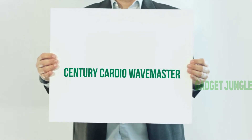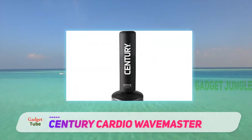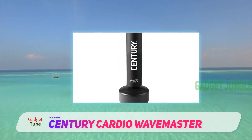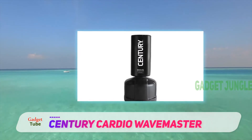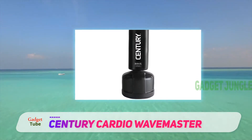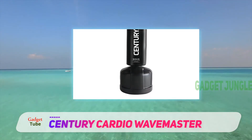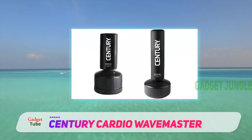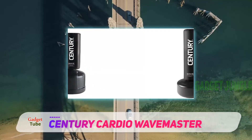Century Cardio Wavemaster. Available at a reasonable rate, this punching bag is made of high-quality foam for high durability. This is one of the effective functioning products within its range and never compromises when it comes to performance. Moreover, this has the capacity to face high-pressure kicks as well as punches and comes with a great design that makes it attractive among large numbers of users.